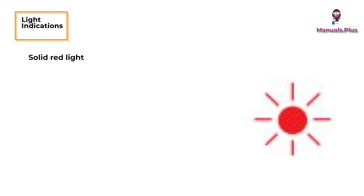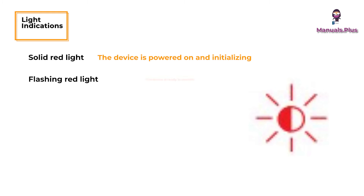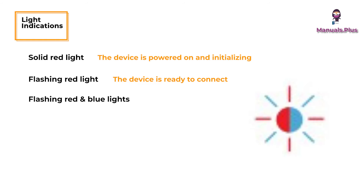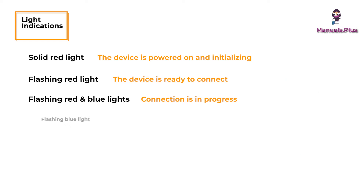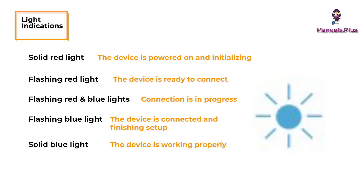Light indications: solid red light means the device is powered on and initializing. Flashing red light means the device is ready to connect. Flashing red and blue lights means connection is in progress. Flashing blue light means the device is connected and finishing setup. Solid blue light means the device is working properly.